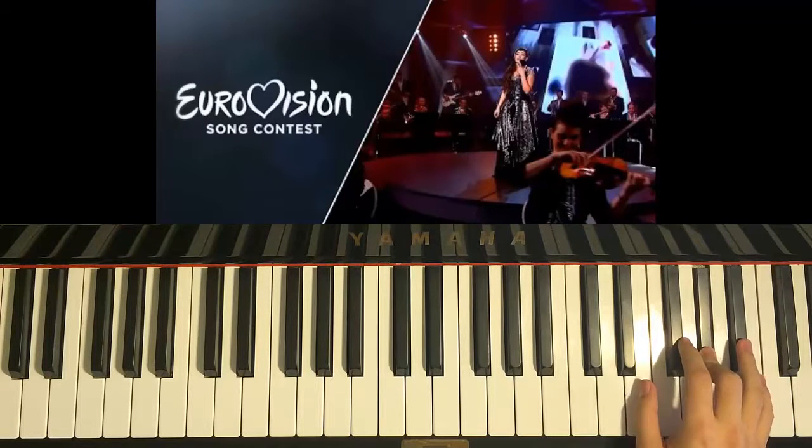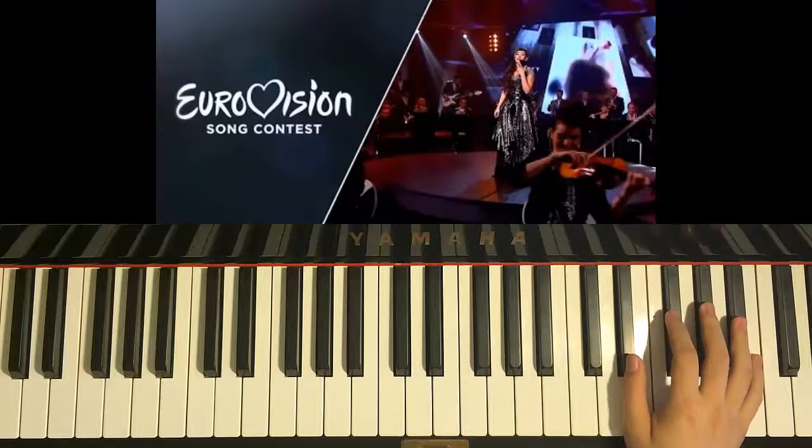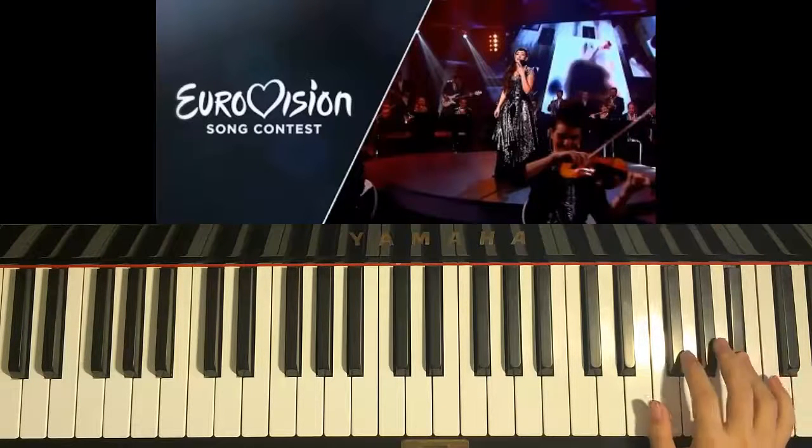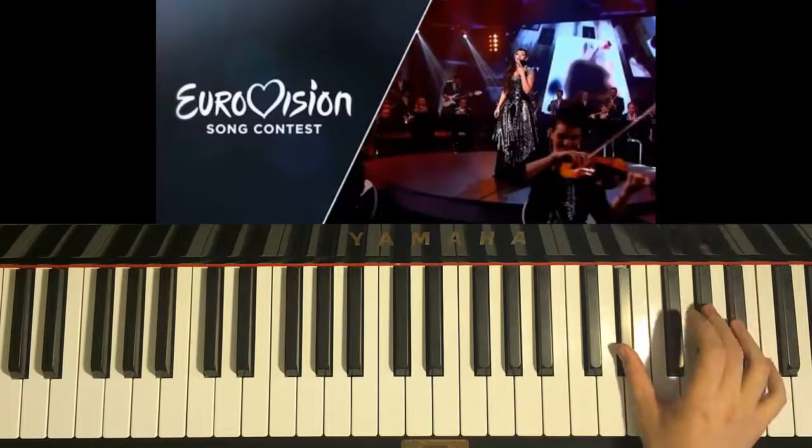So pay attention — there are a lot of sharps and you don't want to get mixed up between each one. So let's do it again with the right hand. F-sharp, F-sharp, G-sharp, F-sharp, A-sharp, D-sharp, D-sharp, F-sharp.